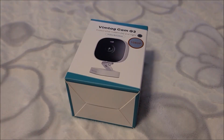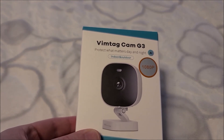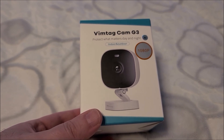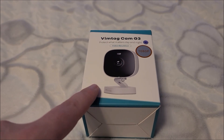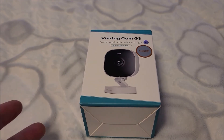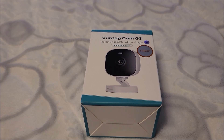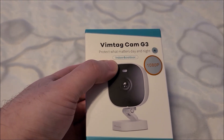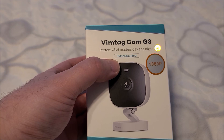Hey there YouTube, this is SJM4306 back with another review video. This time we're going to take a look at a product that a company named Vimtag sent in. It's one of these Wi-Fi connected cameras that are generally set up for home security or maybe monitoring your children or pets. This model in particular, what specifically interested me is it's marketed as indoor and outdoor.